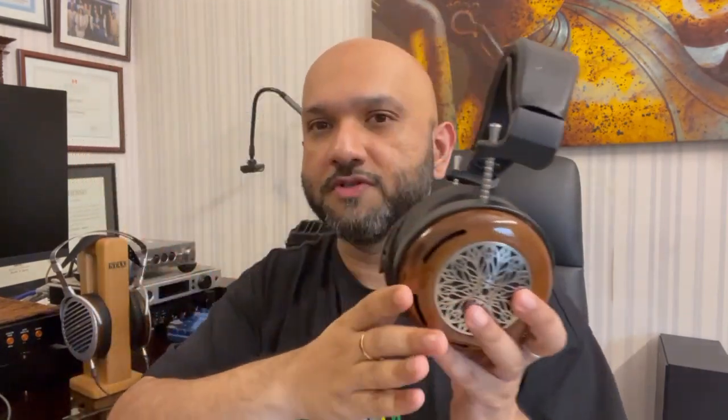You get your choice of ear pads, and I got myself some suede pads, the Universe Lambskin and the Tor Lambskin. Aesthetically this is magnificent — this is a Koa limited edition wood. If you hold the headphone up higher it looks slightly more yellowish, whereas lower it appears more brownish, because this shade of wood is really interesting.